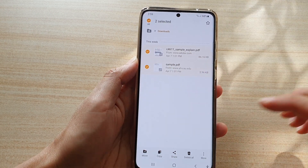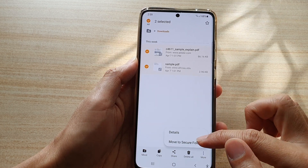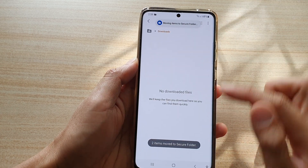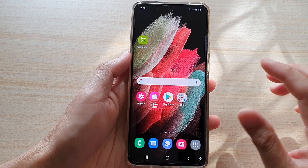Once it's in edit mode, you can select one or multiple files, then tap on the More button and tap on Move to Secure Folder. Those files have now been moved to the secure folder. That's how you can move files into the secure folder.